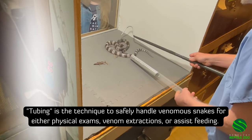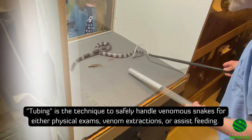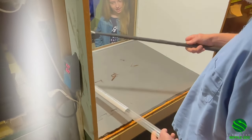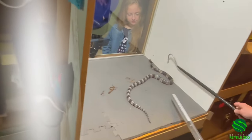I have a different technique for tubing these that I like. I lift them with the hook and then put the tube below them and almost like droop them into it — I have better luck with that.